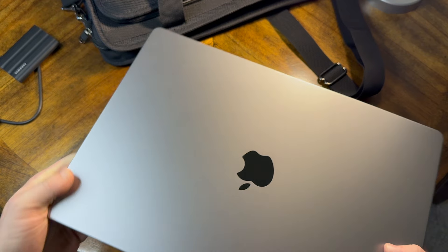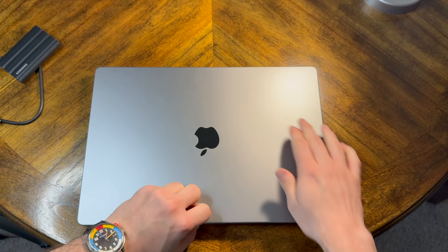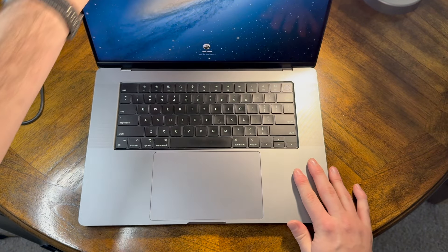Anyway, that's the laptop bag — a bit expensive but really premium feeling. I'm glad I went with it. Now let's get into the SSD demo. I want to find a video file or something to transfer.